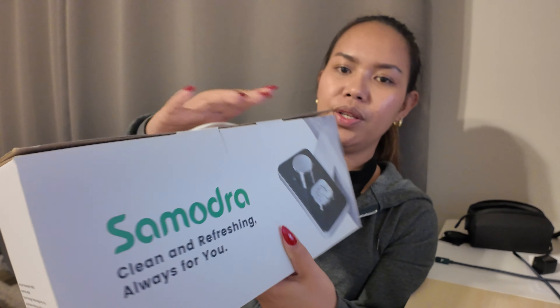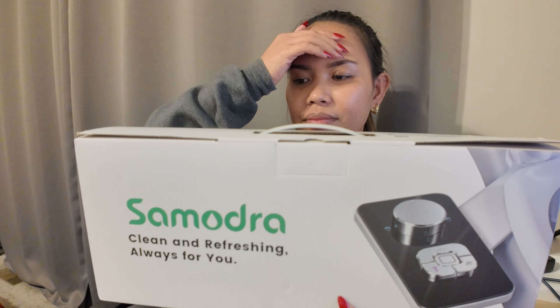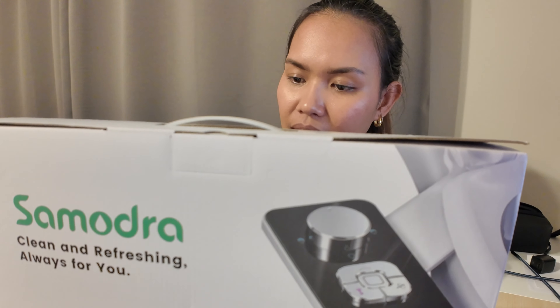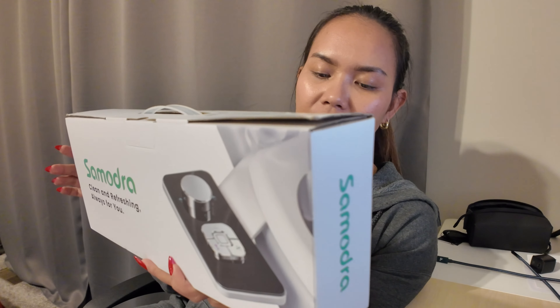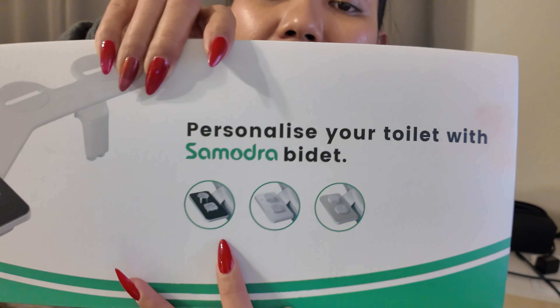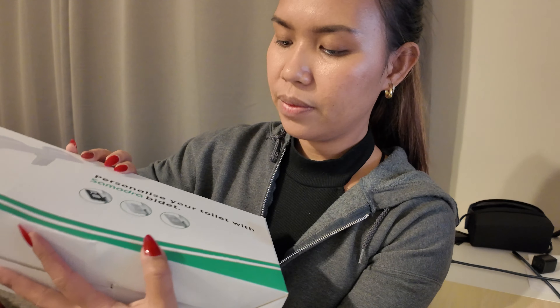It's a personalized — okay, I'm not even saying this right — this is a bidet. And this is something that does not have a hose; rather you clip it on the side of your toilet bowl like this, and then these are your controls and the water is spritzed through. Anyway, let's open the box.